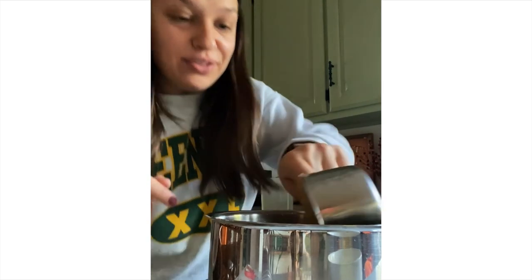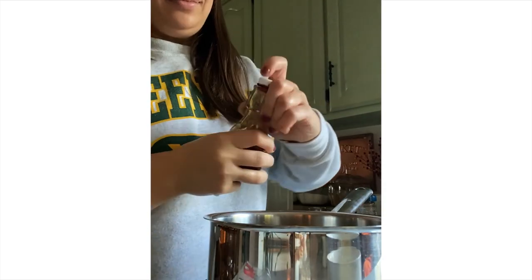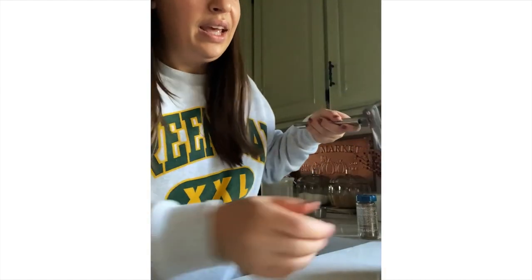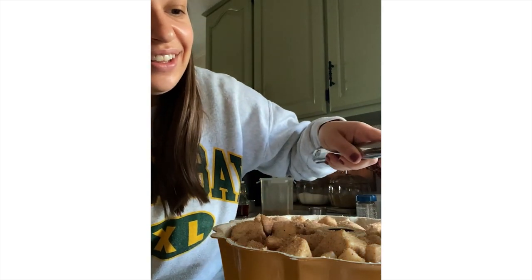I've got a stick of melted butter, a lightly packed cup of brown sugar, and some vanilla. You mix that all up and pour it over the monkey bread.